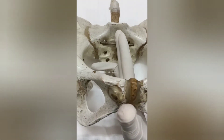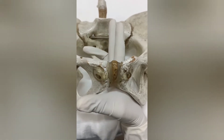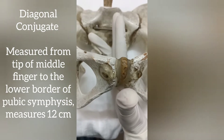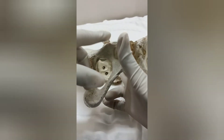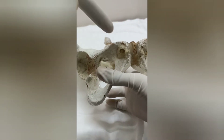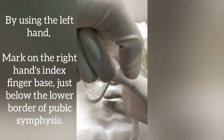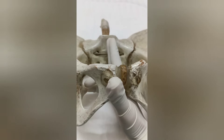The next measurement is the diagonal conjugate. It is measured when we reach the sacral promontory — the tip of the middle finger is at the sacral promontory and the base of the index finger is touching the lower border of the symphysis pubis. With my left hand I mark on the base of the right hand's index finger, then take my fingers out and measure from the tip of the middle finger to that marked point with a scale — this gives the diagonal conjugate.